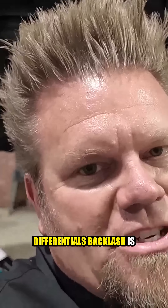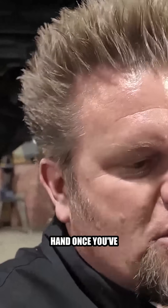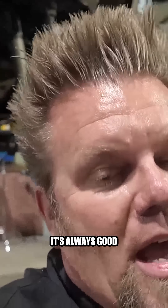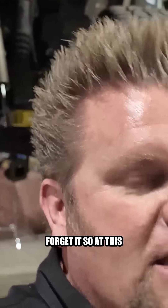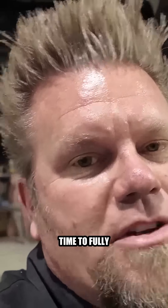In all honesty, once you've done enough differentials, backlash is something you can tell more by the sound it makes than by the feel with your hand. Once you've done a few hundred diffs, you'll be able to just grab the ring gear, rock it back and forth — it's always good to verify it, but once you hear the sound of proper backlash you kind of never forget it. At this point I'm happy with my backlash and my gear tooth pattern, so now it's time to move on.